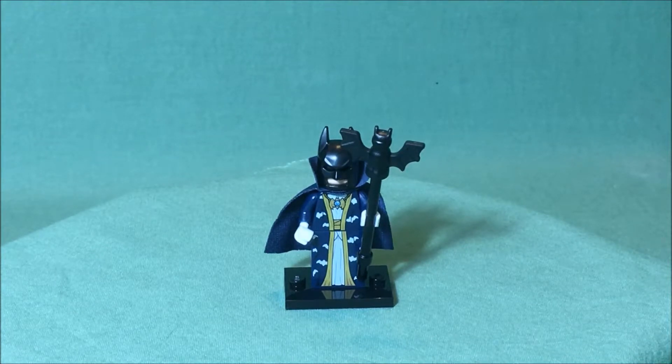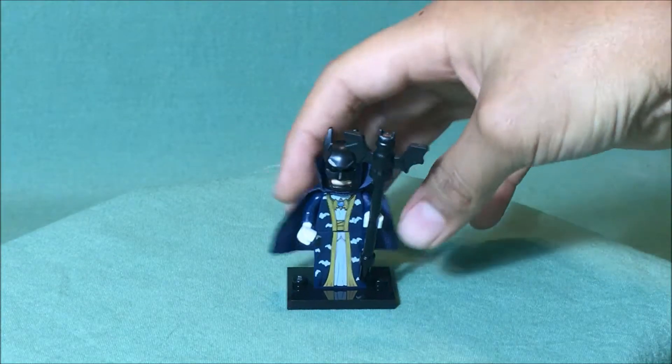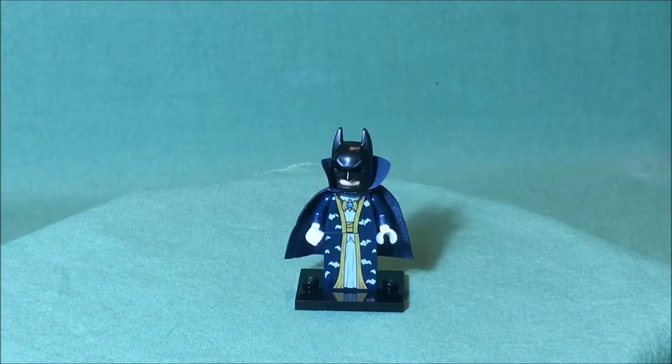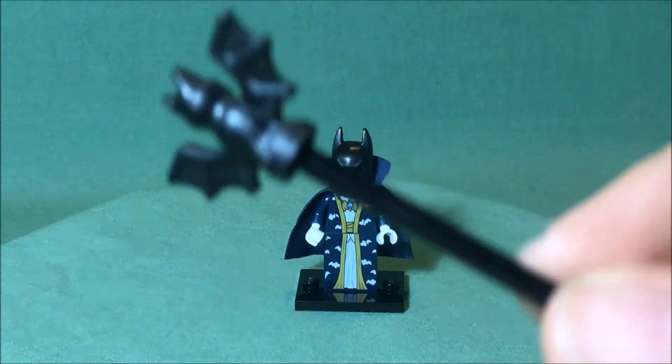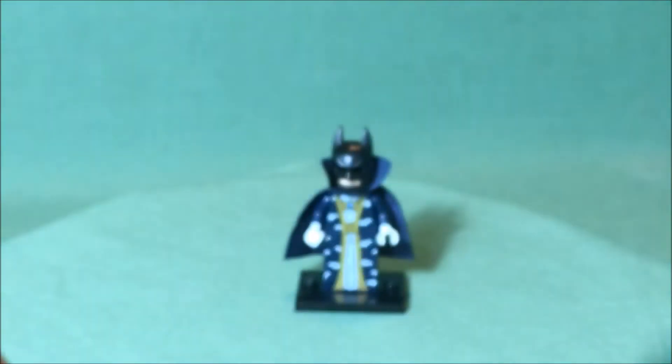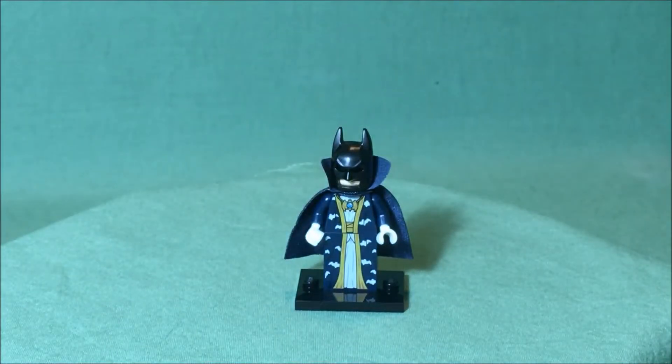Here we have our third Batman minifigure — Wizard Batman. Wizard Batman comes with a staff. The staff consists of a black stick with a bat on top, and you can just take off the bat, so it's just a bat piece with a stick.